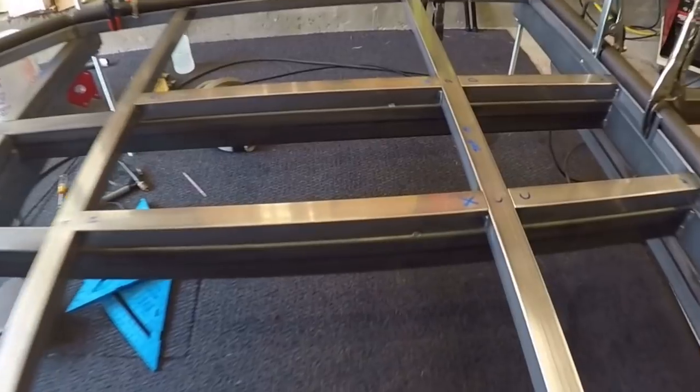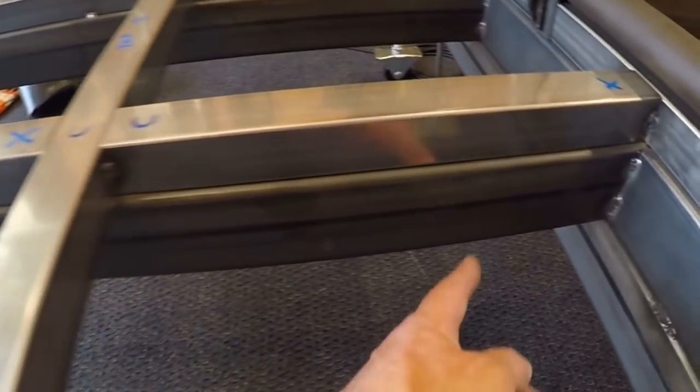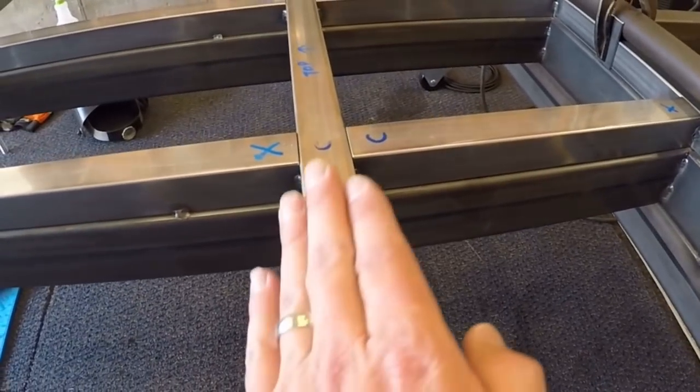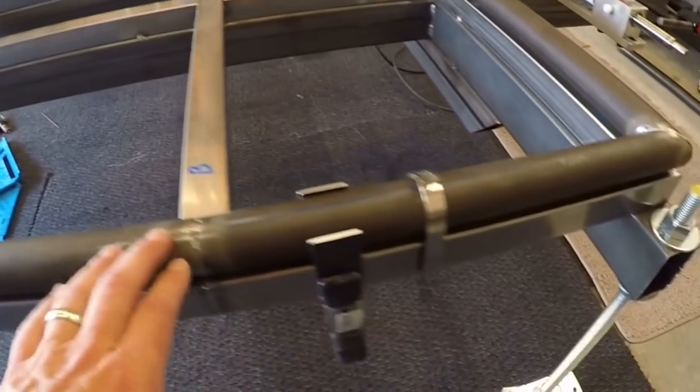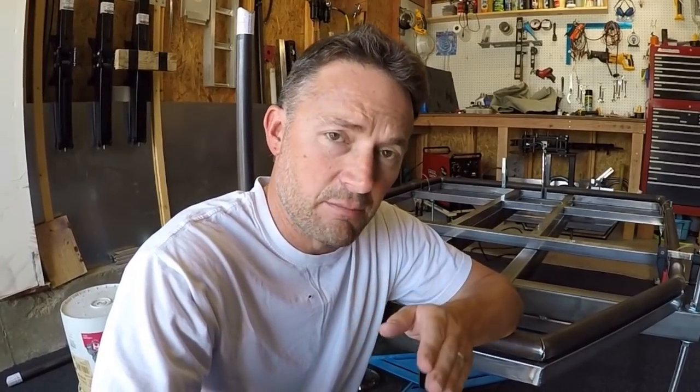So in the last couple of videos, you saw me working on the base here, which is what I'm building the tube chassis on, and then underneath it sits kind of like a substructure that, in addition to this base, keeps this base completely straight. Now what I'm doing is I'm actually building the frame on top of this base. I'm definitely thankful at this point that I went through all the painstaking steps that I did to build this build platform.